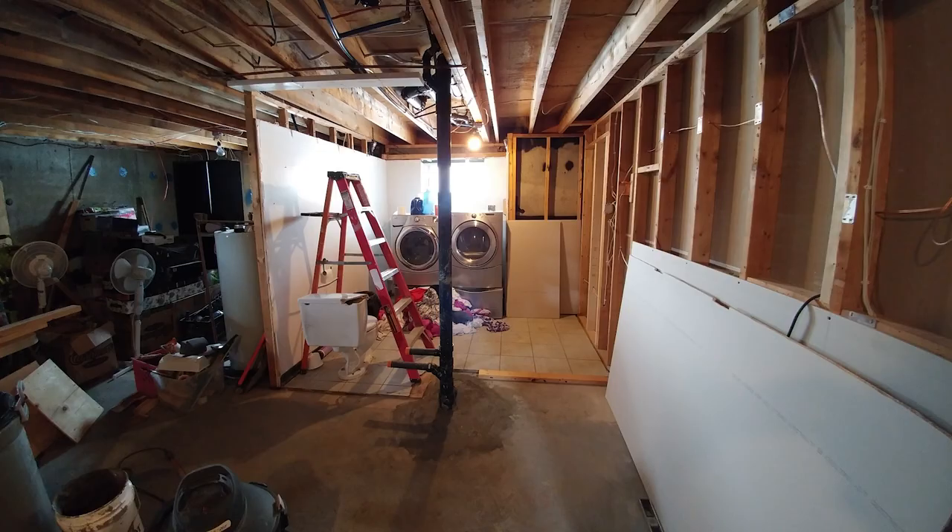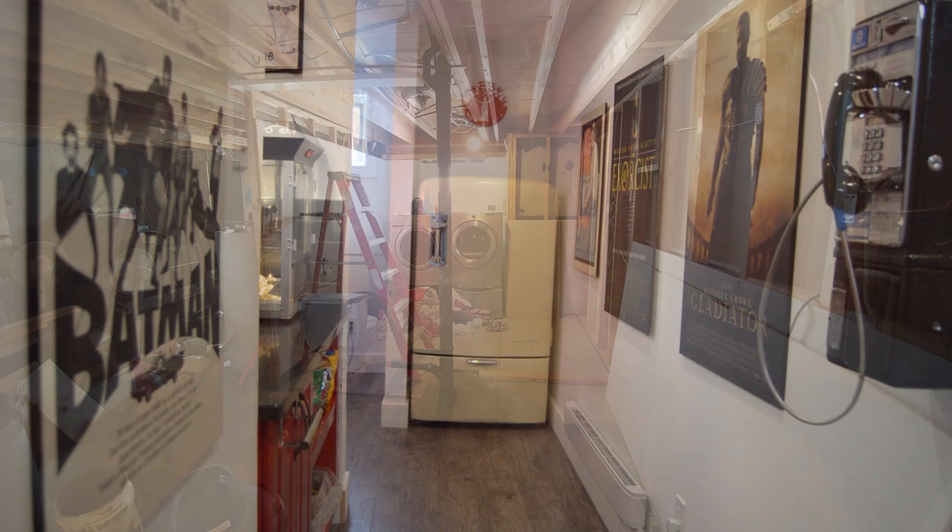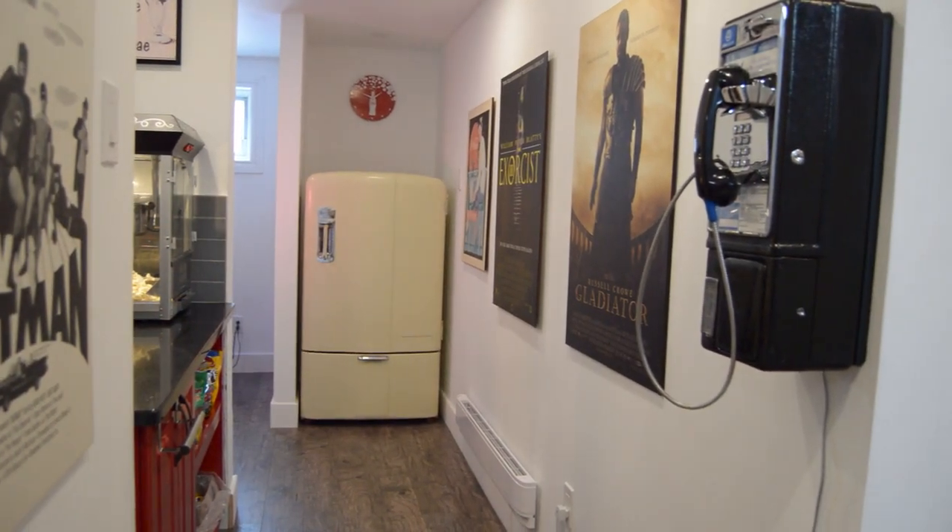With all the extra space we had in the double garage, there was no point in keeping the laundry room where it was. So I transformed that into a small concession bar and a hall leading up to the cinema entrance.